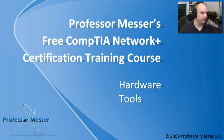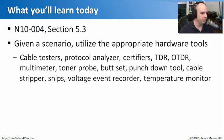Welcome to this module of Professor Messer's Free CompTIA Network Plus Certification Training Course. I'm James Messer. In this module, we're going to talk all about hardware tools. This comes from our Network Plus N10-004, Section 5.3, where we need to utilize the proper hardware tools.